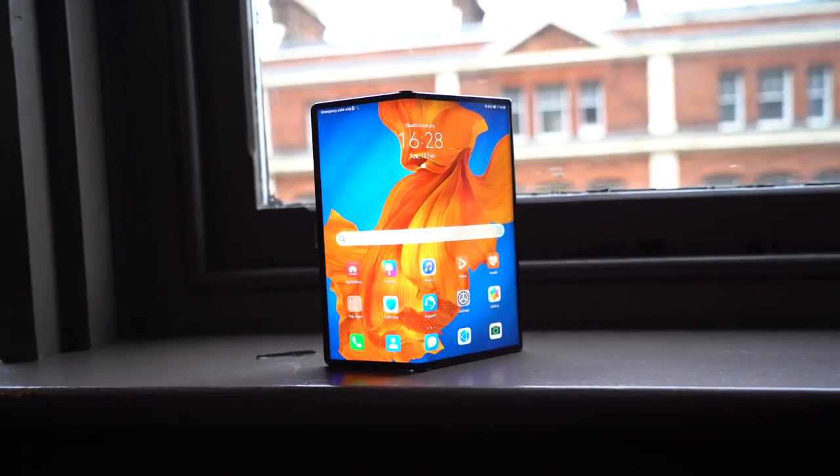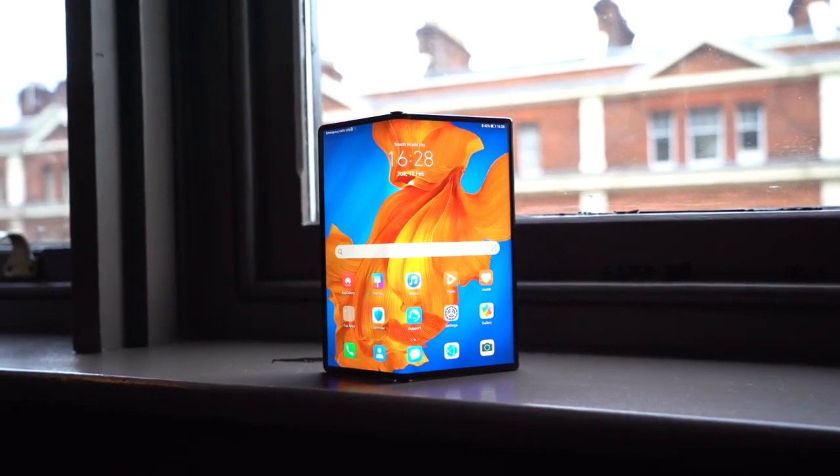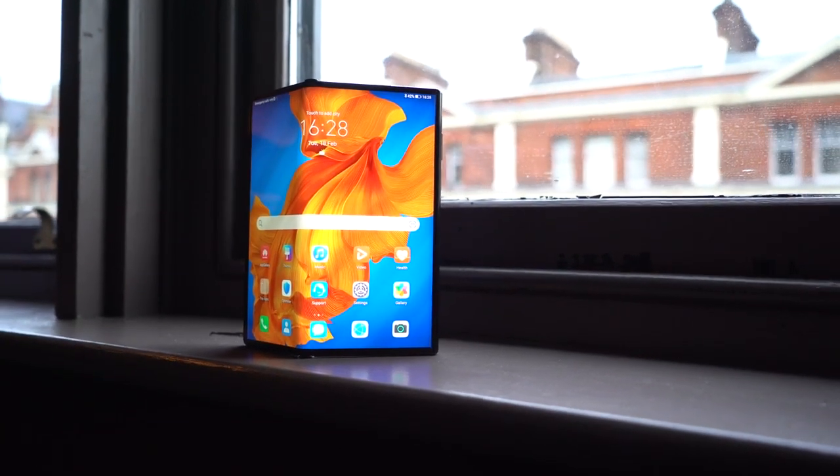The Falcon hinge is now improved with over 100 components in there to give you that nice tension when opening and closing it. And you get that clicky sound when you open and close it, which is quite satisfying actually when you do it.